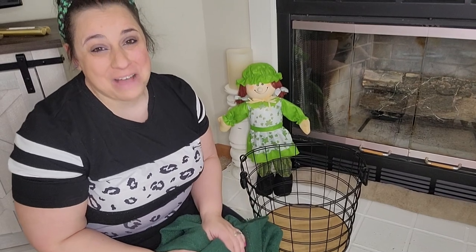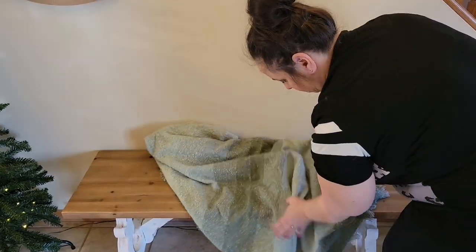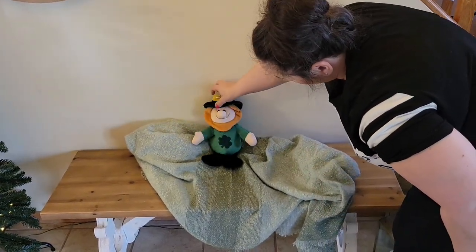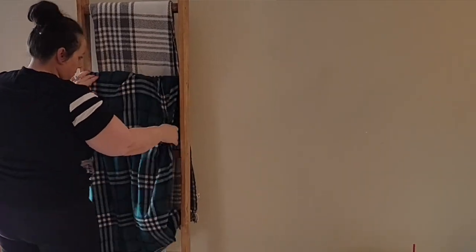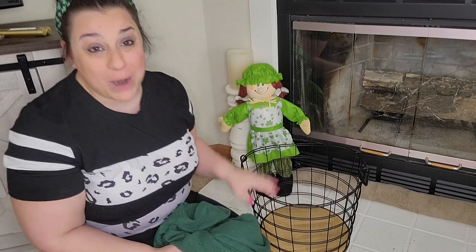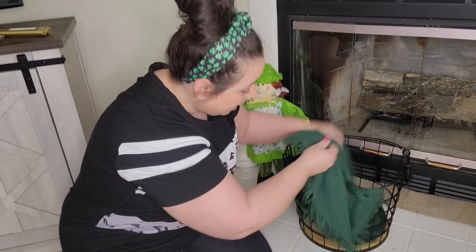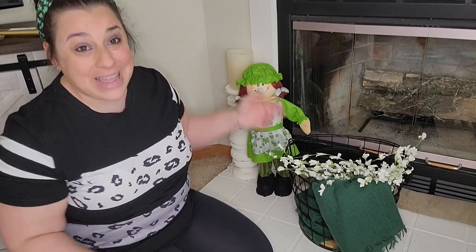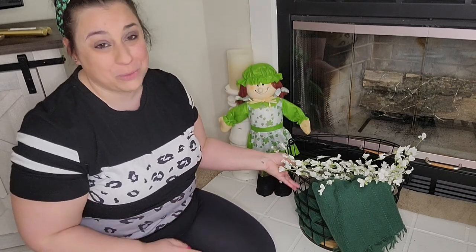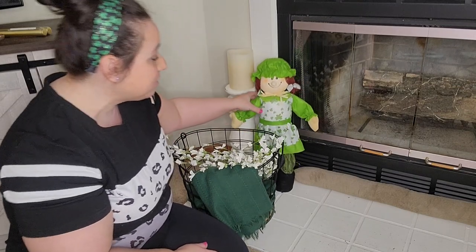Another decorating hack is blankets. All of these blankets I already have because I like to decorate for fall with greens, plus I use them for Christmas. If you invest in some red, black, white, and green decor, you can use it so many times throughout the year without breaking the bank. I'm going to stick a green blanket hanging out of this basket and then add a stem to break up the darkness. And I have my little leprechaun girl and leprechaun boy to pair with it.